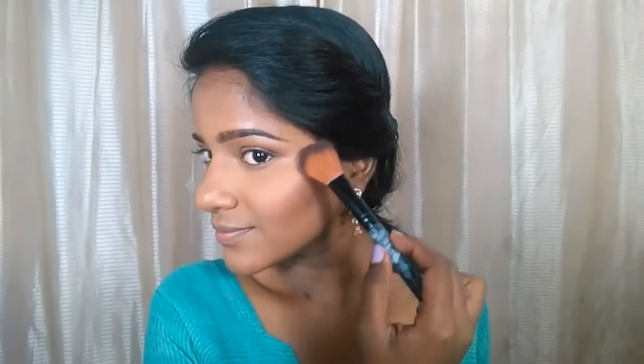I'm contouring my nose with a small fluffy angled brush, then taking two blush colors from the Maybelline blush palette and applying them on the apples of my cheeks — this gives a subtle, moreish finish that goes well for any complexion. Now this is another bomb product: the PAC highlighter in shade 08. I'm just dabbing the brush onto it and you can see how pigmented it is — just a little bit goes a long way. It gives a beautiful glow, so this is definitely a must-try product.